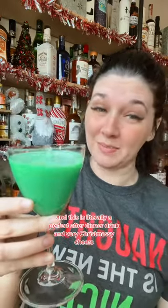In case you didn't know, when you strain something neat, that means you're going to serve it with no ice. This is literally a perfect after-dinner drink and very Christmasy. Cheers!